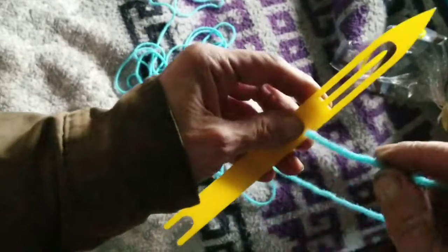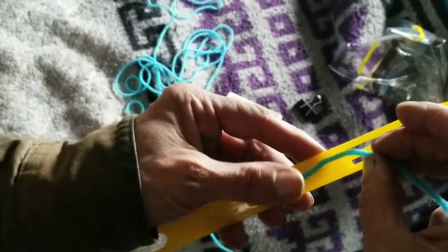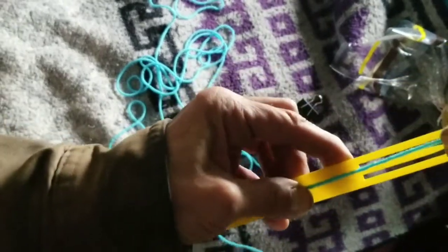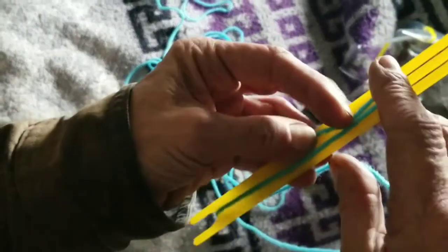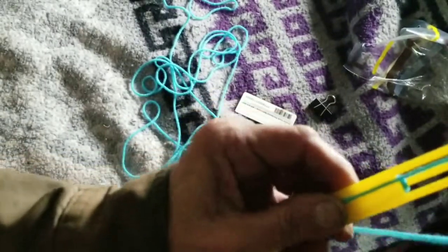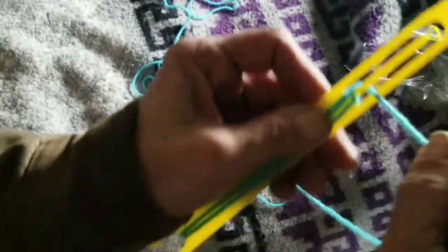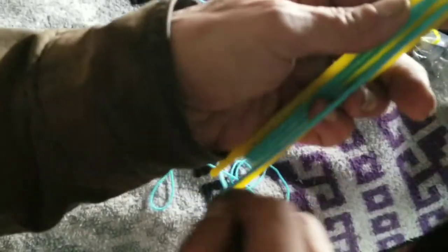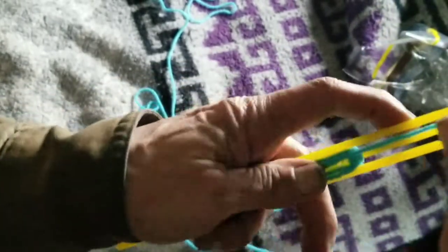To start with, we're going to show you how to load up the net making needle. What you do is you set your yarn, or your twine, or whatever, and you hold it and bring it up around the needle in the middle. You take it, wrap it around — you've got to hold this piece here at first — wrap it around, take it back around the needle. And you just keep this up until you've got your needle filled up.